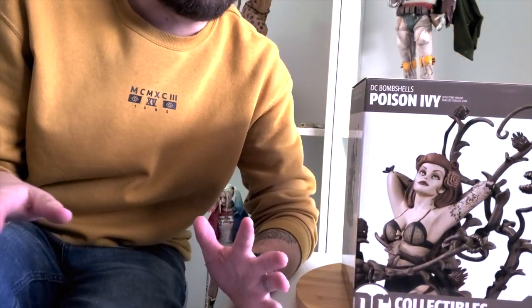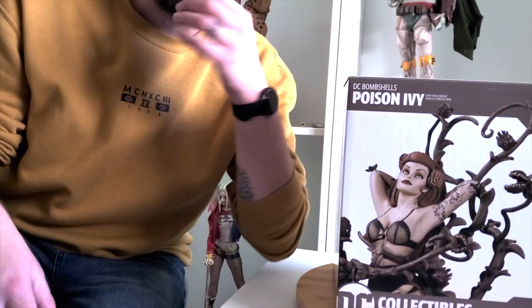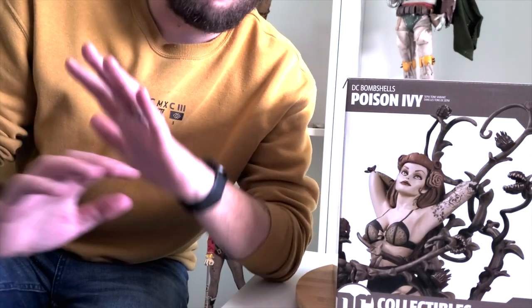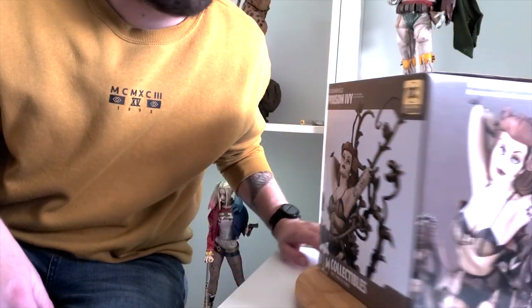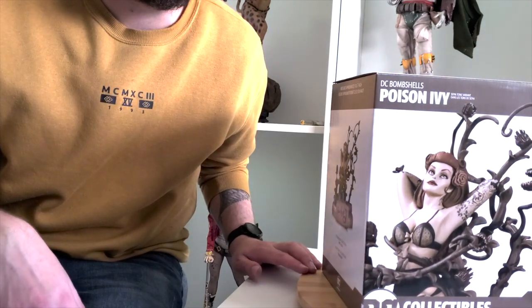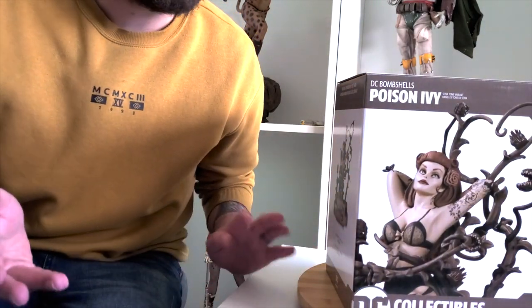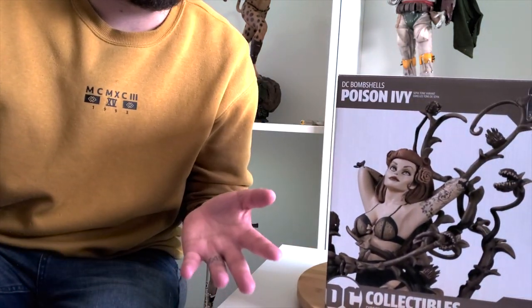Hey everyone and welcome back to the Cave of Collectibles. Today we're starting with the unboxings. I have the DC Bombshells Poison Ivy, which I finally managed to find for a decent price. I've also got a lazy Susan at last — it'll make showing off the statues so much easier.